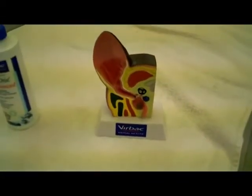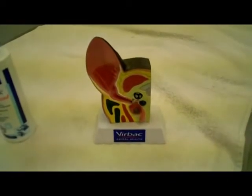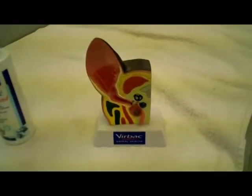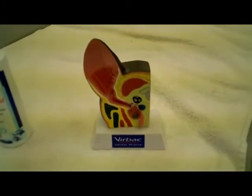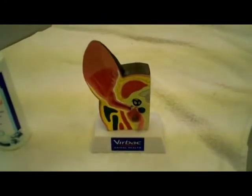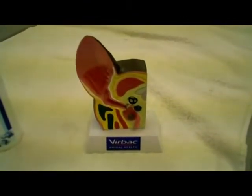Hi, you guys. This is Dr. Susan and I just wanted to show you a model of a dog's ear before I get started in showing you how to clean a dog's ears. A lot of people think they know how to clean the ears, but actually they really don't. When I show them this, they're really happy that I showed them. Hopefully this will help you.